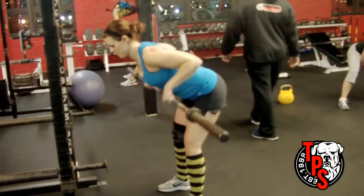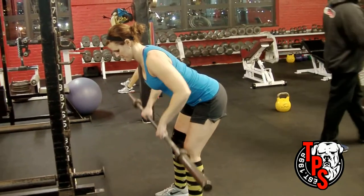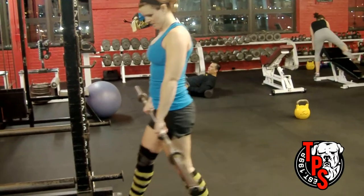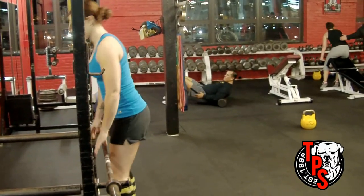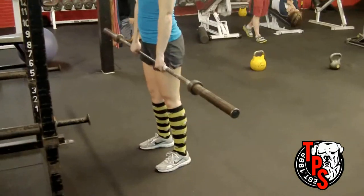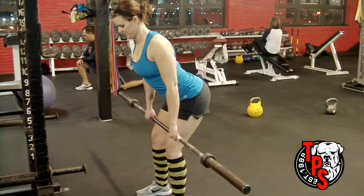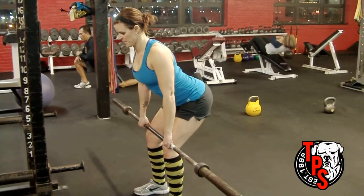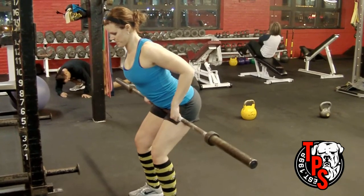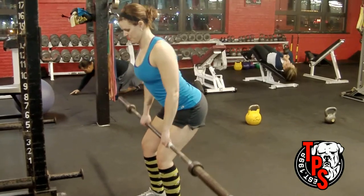The barbell row is one of the best mass and strength builders for the upper body. To do the exercise properly, stand up with the bar, take a step back, shrug up, then squeeze your shoulder blades down. Keep the bar in contact with your thigh and hinge from the hips backwards. Keep your weight on your heels and drag the bar right up your thighs into the lower abdomen. You'll see here she's standing up a little — this is a common mistake.